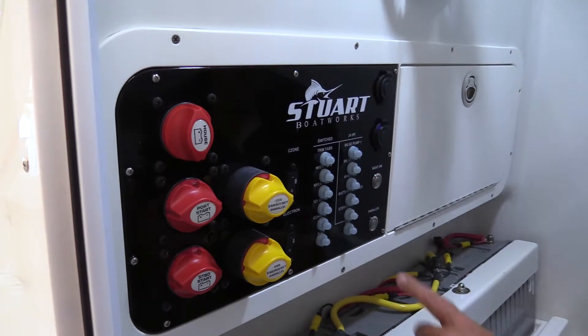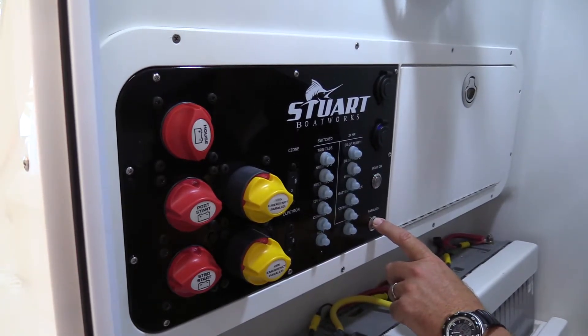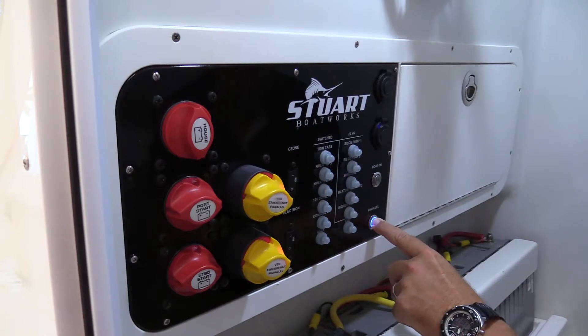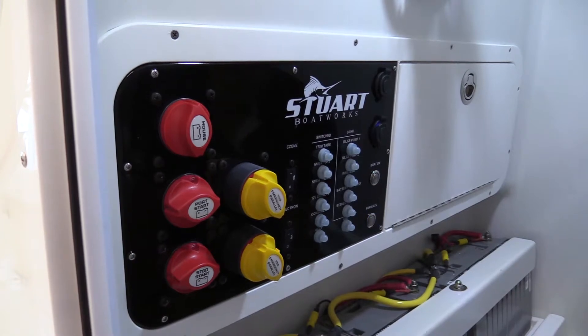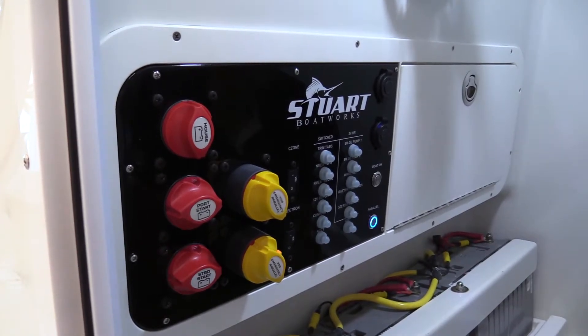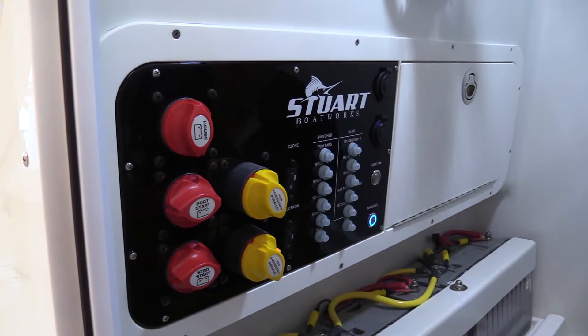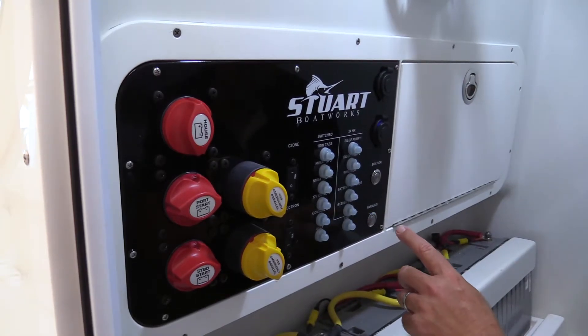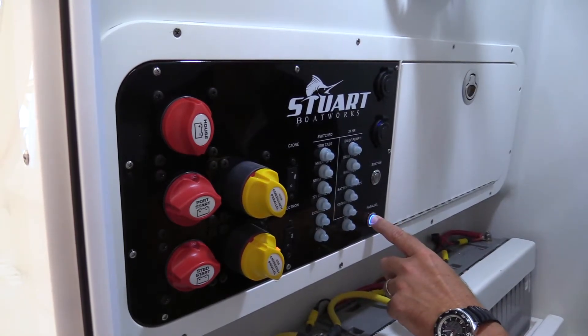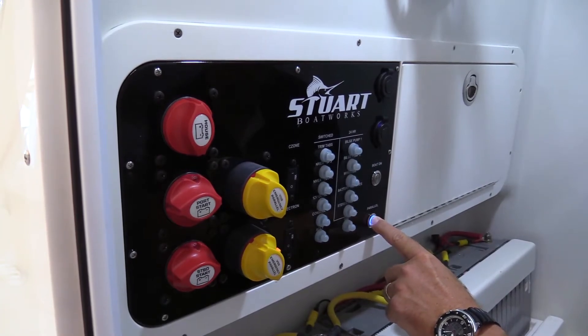In its basic form, we have a parallel switch. If you want to combine the house with cranking batteries, you press and hold the button down, and these battery switches are going to turn on for 10 minutes — useful when your cranking batteries are low and you need to crank your engines. After 10 minutes, the switches automatically shut off. If you want to disconnect those battery switches during that 10-minute window, simply hold the parallel switch button for five seconds and it will cancel the parallel process and shut off your parallel switches.